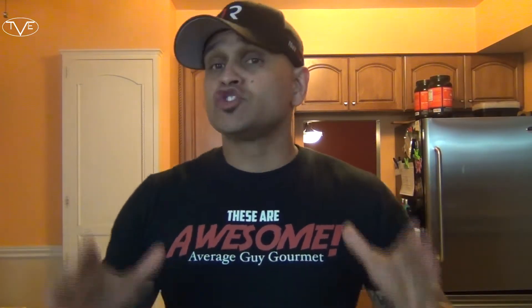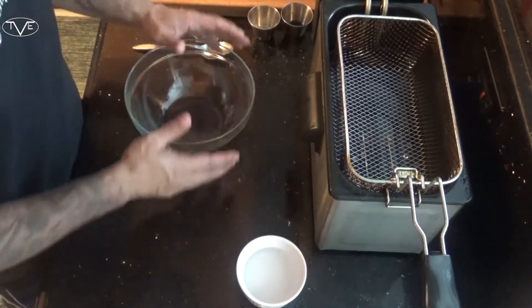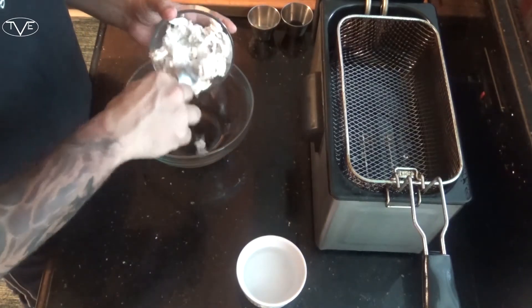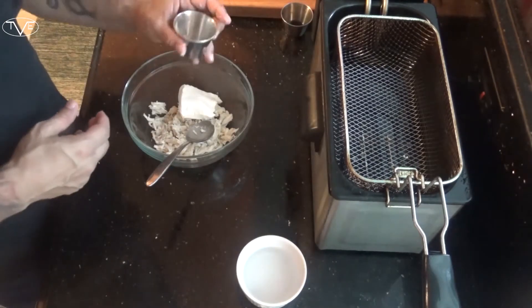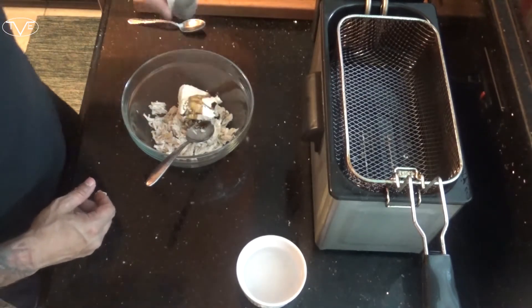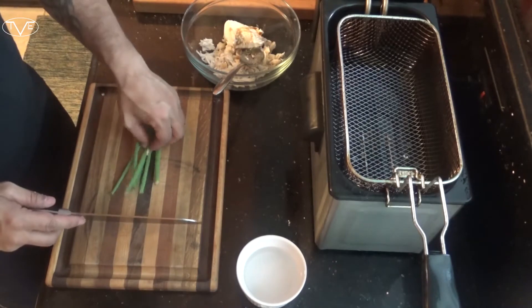Now when I said these are super quick and super simple, I wasn't joking — these don't take any time at all. We're gonna start by preheating our oil to about 340-350 degrees. I've got my single basket fryer; you can do this on your stovetop too, just make sure that oil is to temperature. Then we're gonna take our crab meat, our cream cheese, our garlic powder, our Worcestershire sauce, dice some green onion, throw that in there, and mix it all together.